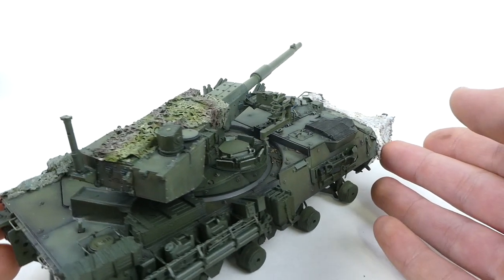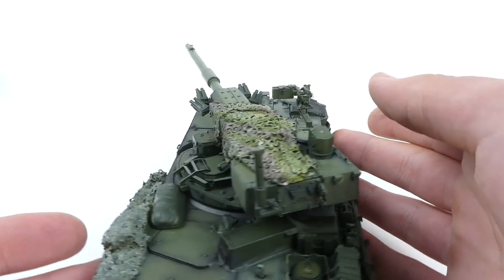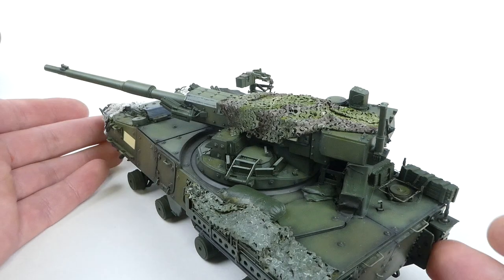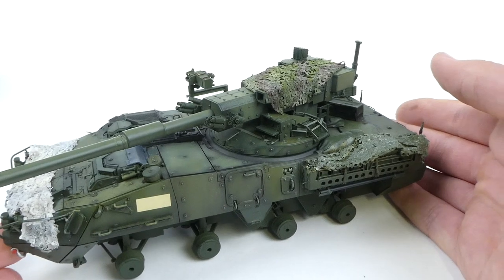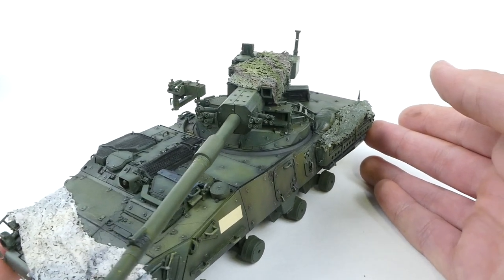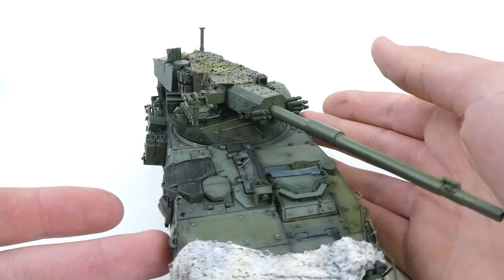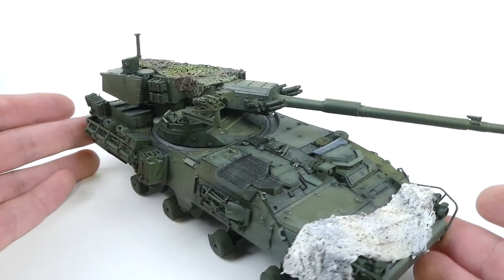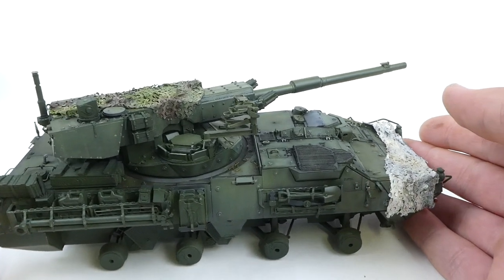Hi everyone and welcome back to ScaleStudio. Today we're going to be building up the Striker a little further. Unfortunately I lost about 50 gigs of video files — I don't know how it happened, it was kind of a weird situation — but I've already painted it and lost all the video for that. Just go back to my Centurion video and you'll be able to see my strategy for painting and post shading. There will be a card and a link down in the description.